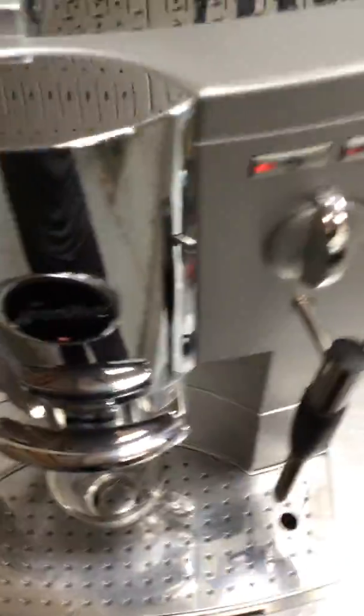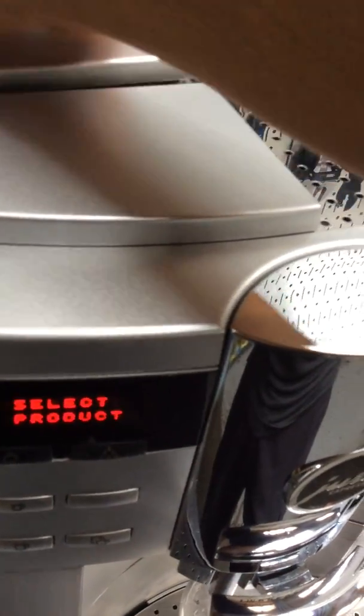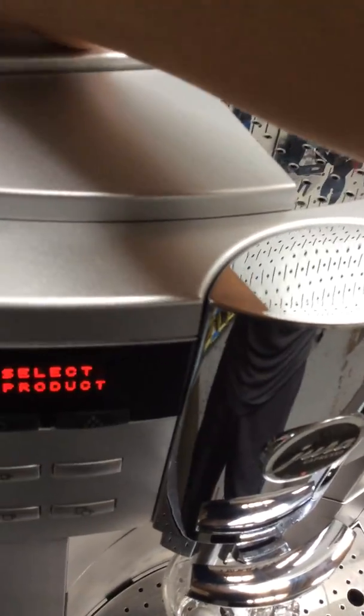We found it through here, so we gave it a good clean and gave the machine a full treatment — pretty much removed the infuser located right here, re-lubricated it, replaced the o-rings from the infuser, and cleaned the shower screen as well.